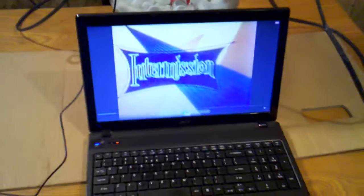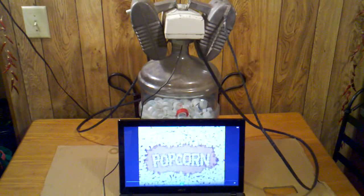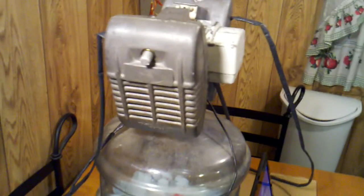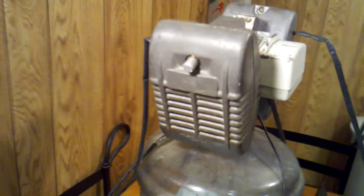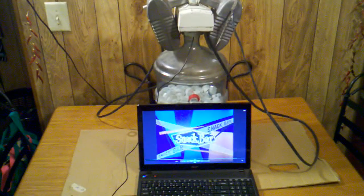It's intermission — rise and stretch time! Time to refresh yourself and visit our snack bar. Got a yen for hot popcorn? Your favorite soft drinks are sparkling cold, the juicy drinks sizzling hot. There's delicious coffee freshly brewed and all kinds of ice cream and candy to tempt you. Showtime will be announced loud and clear to get you back to your car in time, so stretch your legs — come to the snack bar now!